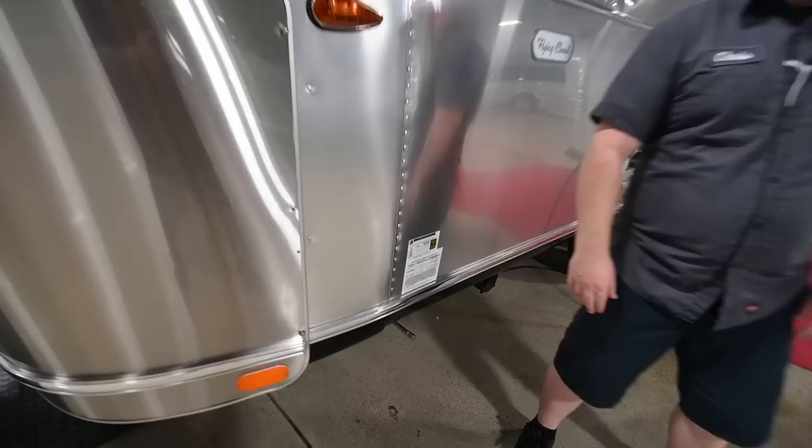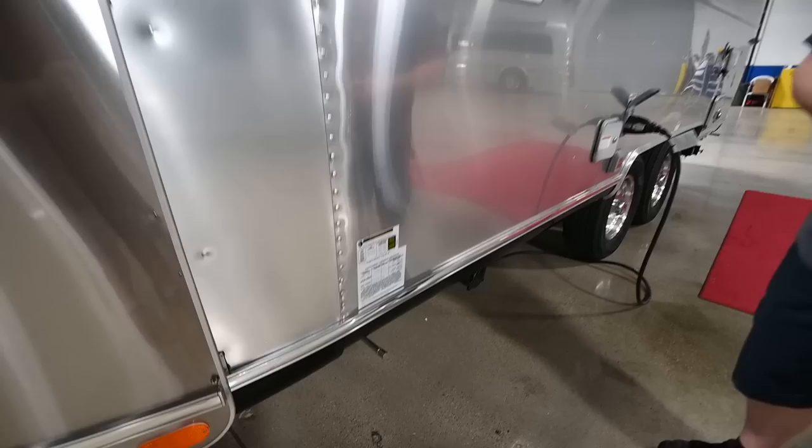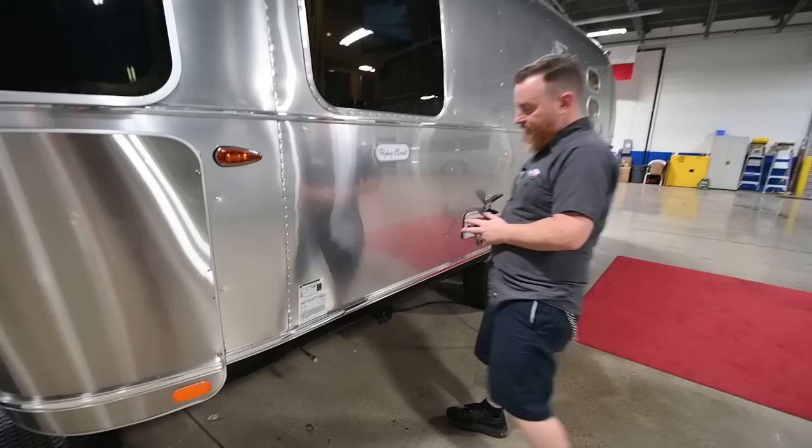Around the corner, we've got your gross vehicle weight and tire pressure sticker. It's going to be 80 PSI on the tires — maintain that pressure for best towing and best tire wear.